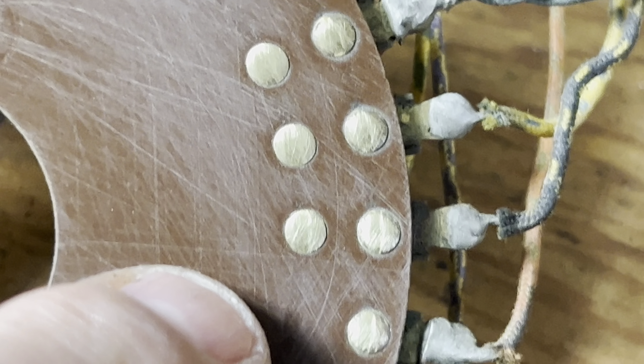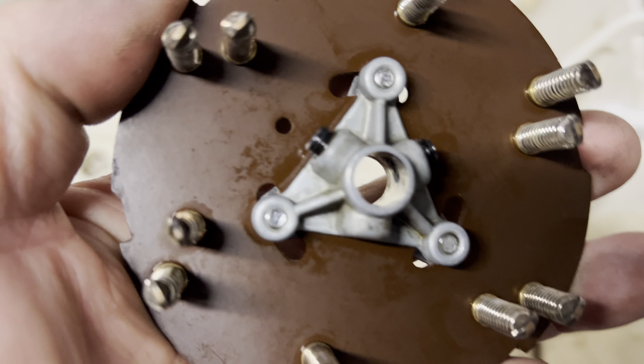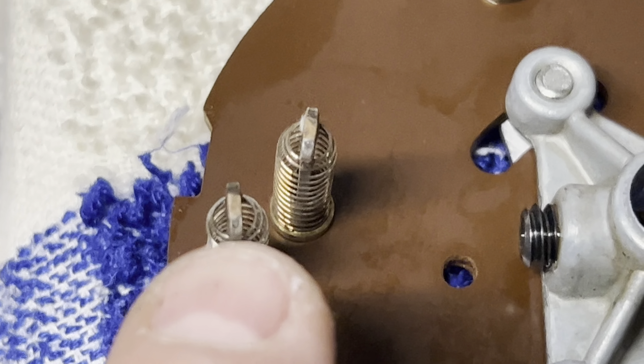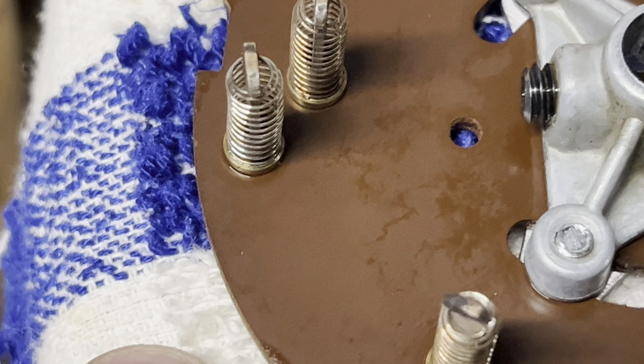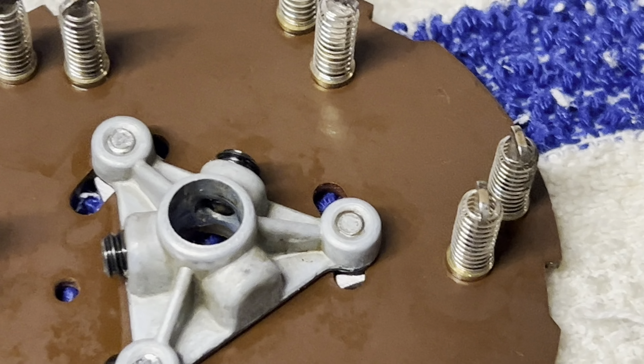I believe this thing should work good when I'm done with it. I'll show you what happens — this is what does it. You can see how these are. When these get dirty and rough, I'll be polishing these up when they're done. It's just cleaning right now.